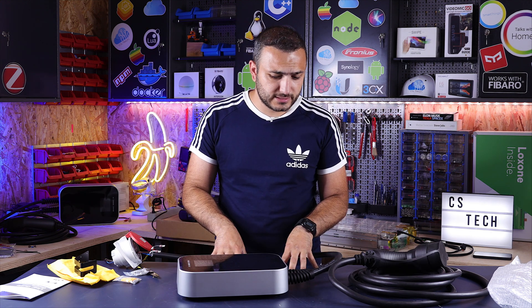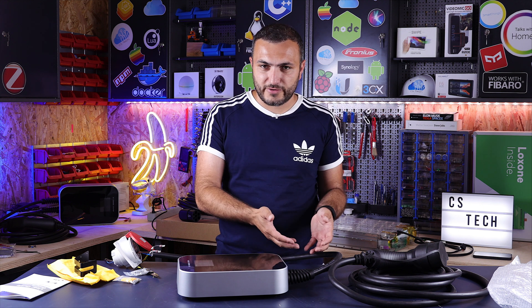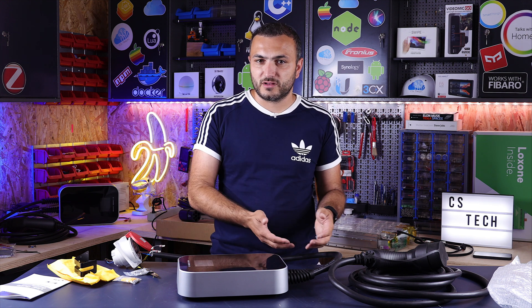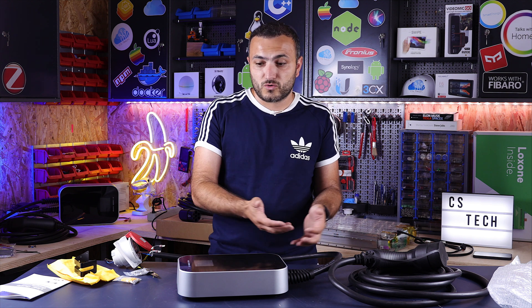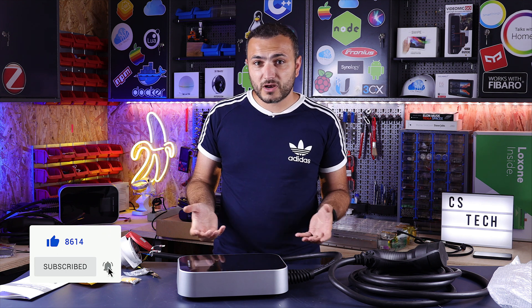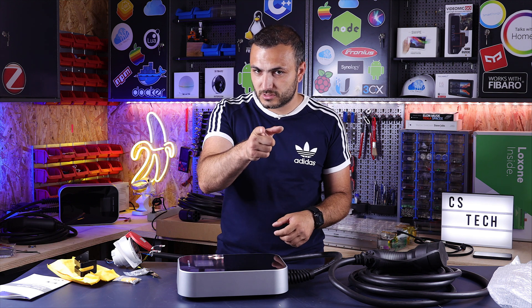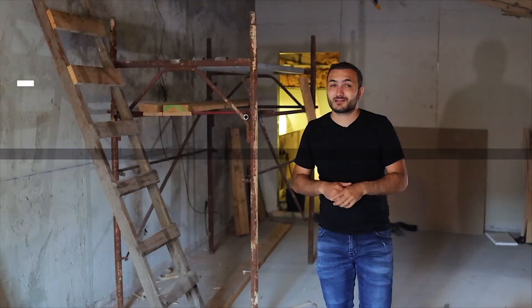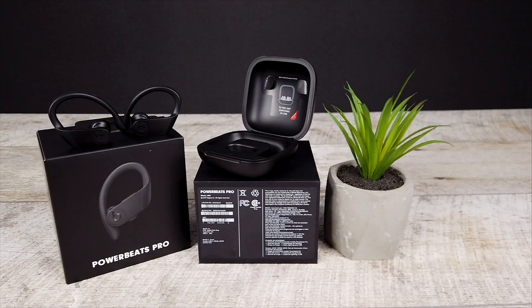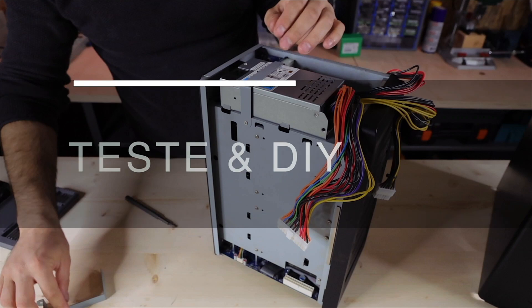This was my video for today. This is the wallbox, the level 2 charging station for your EV car that you can install in your home. It's very cheap — around $500 US or €450 if you live in Europe. They will deliver it from Germany, Italy, France, the US, or even from China if you order worldwide. If you have any questions, don't hesitate to write in the comment area below. If you want to see more videos like this, hit the bell and subscribe button, and share this video with your friends. I'm Claudio from CS Tech — thank you for watching and catch you in the next one.